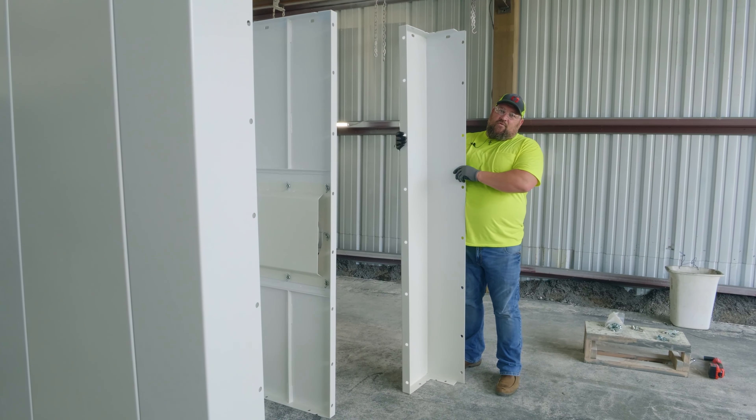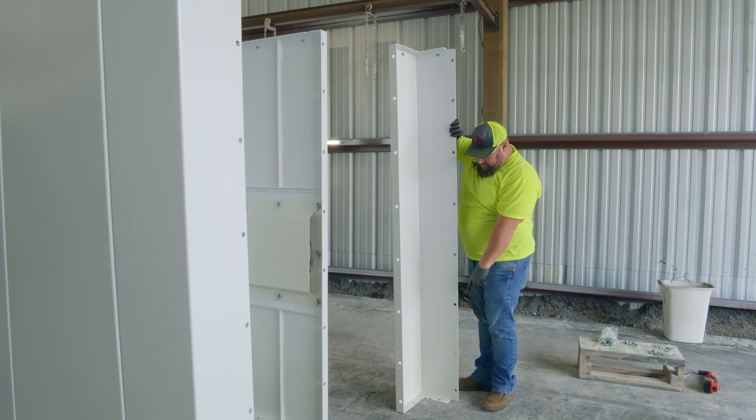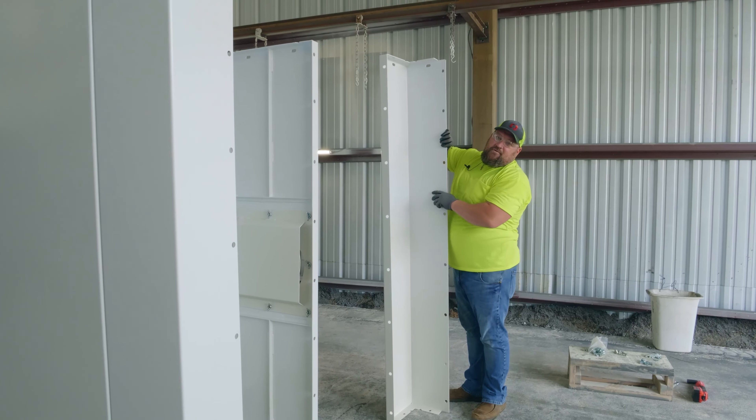Next, we'll put in our final corner piece, remembering that the slotted holes are at the top and the flange holes are in the bottom. The slotted holes will be important to put the roof on.